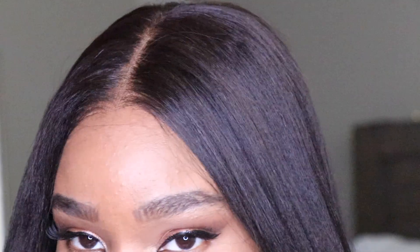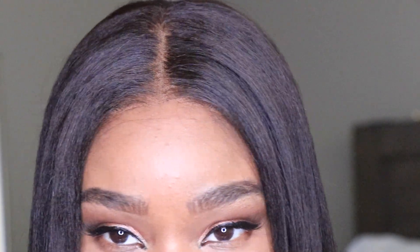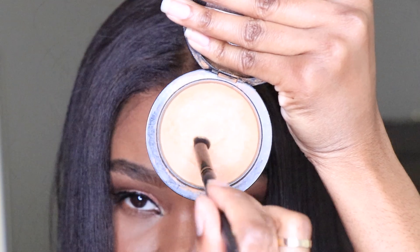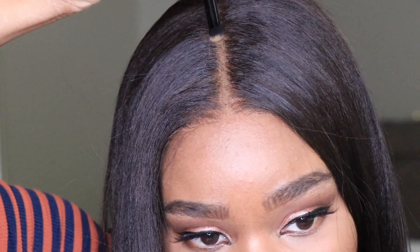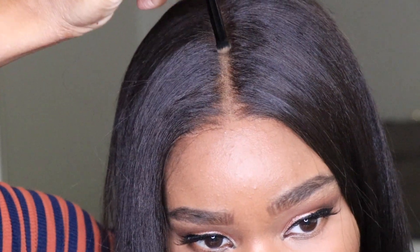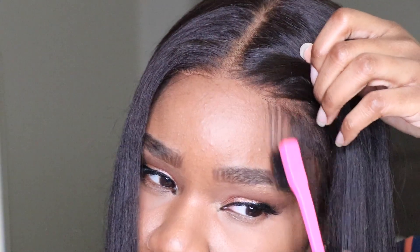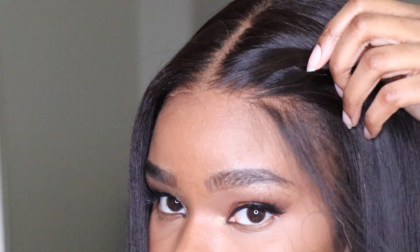I was watching some of my old videos and I can't believe how much work I was doing — I was bleaching the knots, I was tinting the lace with actual dye, I was tweezing it out. It was so much and I'm so happy that these wigs came so far. You don't have to do nothing to it, nothing at all, but just throw it on your head out of the pack. I'm so giddy right now because I just absolutely love just getting things and not having to do extra stuff, especially with my busy schedule.